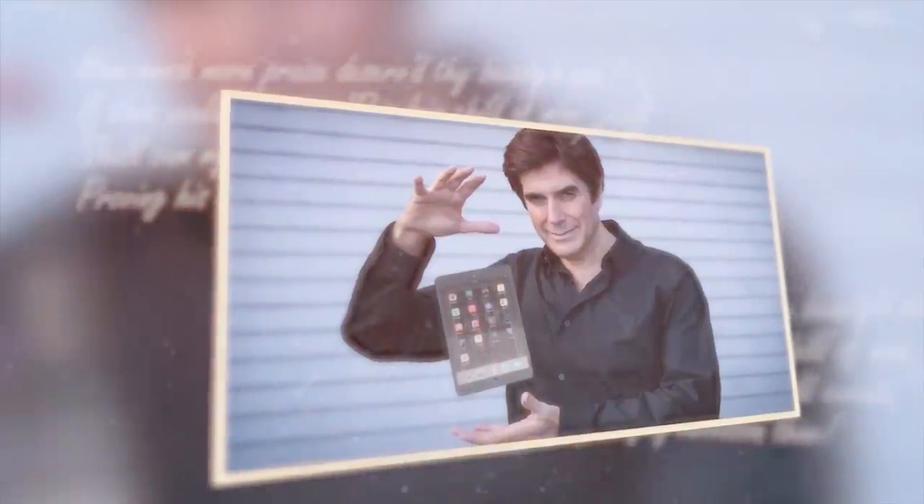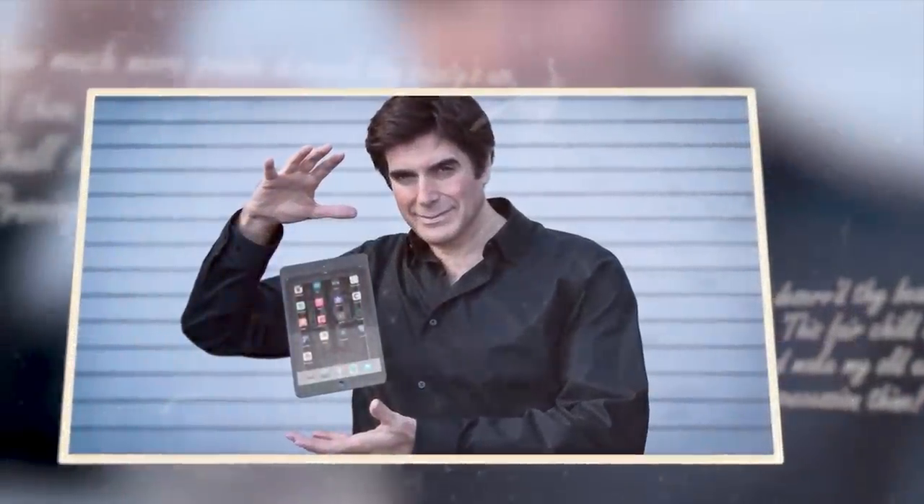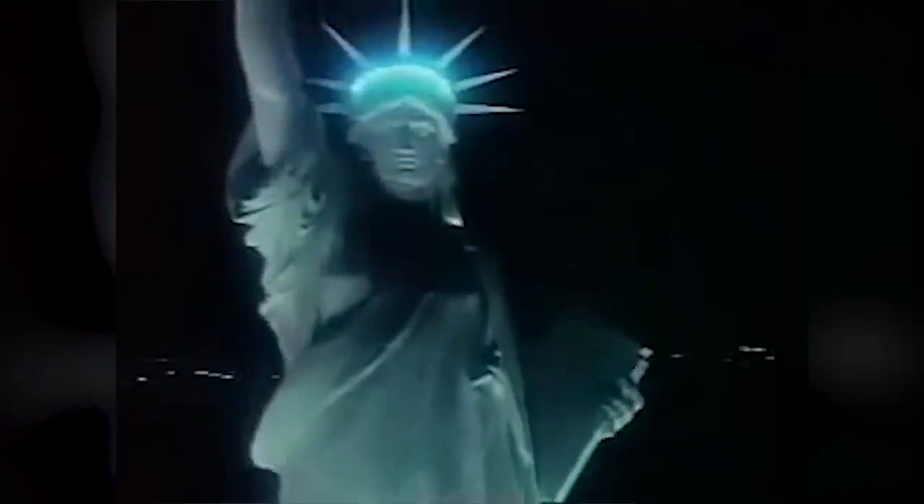In April 1983, David Copperfield performed one of his most famous illusions for a live audience of 20 tourists on Liberty Island. The Statue of Liberty, standing 305 feet high and weighing 450,000 pounds. They were seated in front of a giant curtain which Copperfield then lifted before lowering it again, revealing that the Statue of Liberty that had been there before had vanished into thin air.